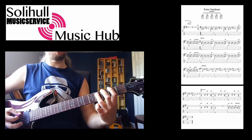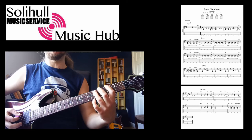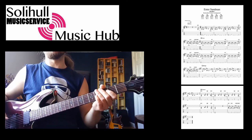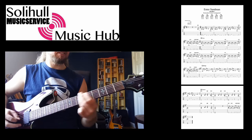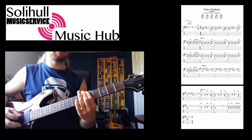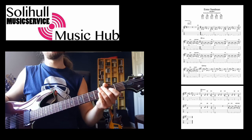So that last little bit there is quite tricky, especially if you're not used to power chords as you slide between them quite quickly. So it's good just to practice that on its own, just to get used to that first. So here's the whole riff again. Enjoy.